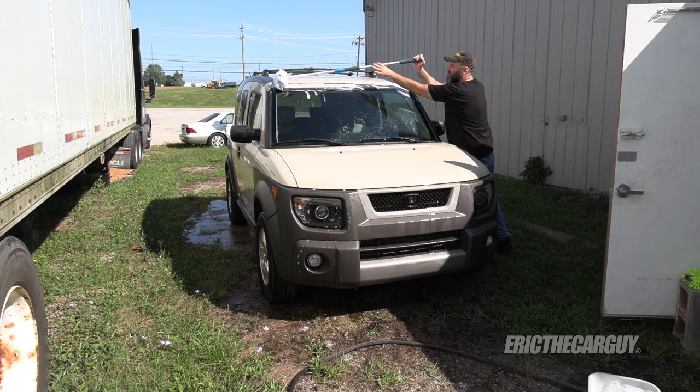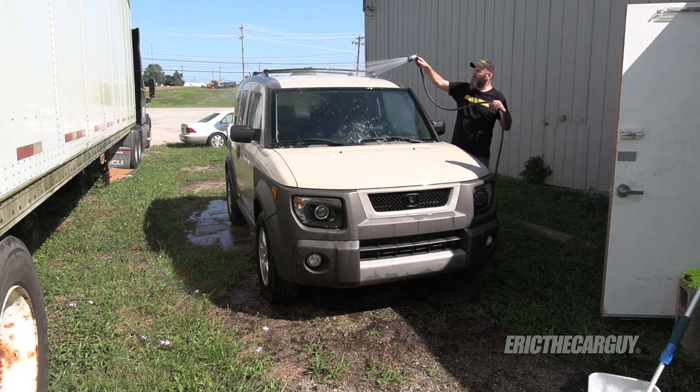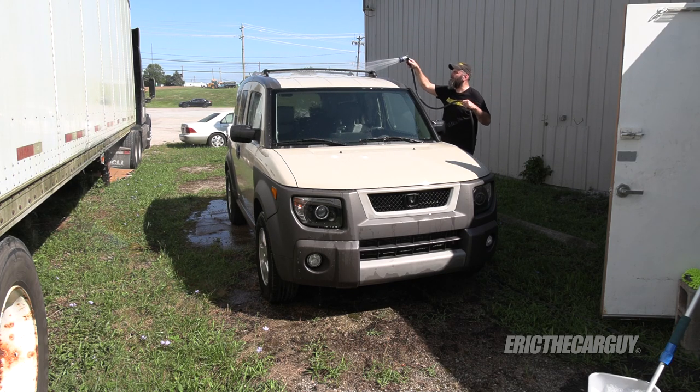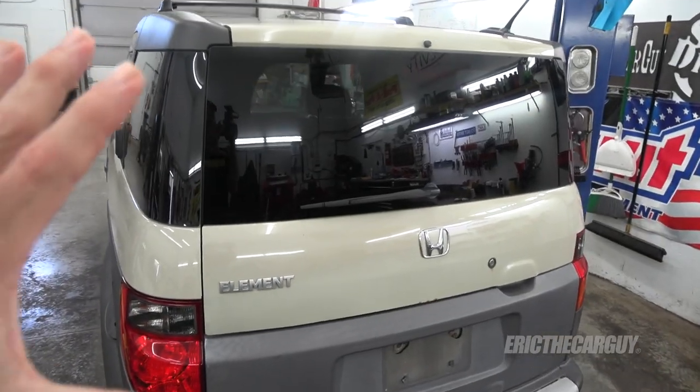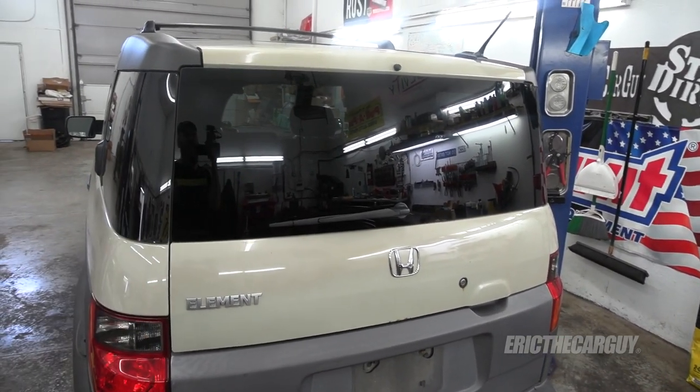Job one for me was to wash the Element — and FYI, it was the first time I washed it since I got it. I did all that work and never washed it; that's just kind of how I am. I did that so I could get all the dust and dirt off and start with a clean slate.